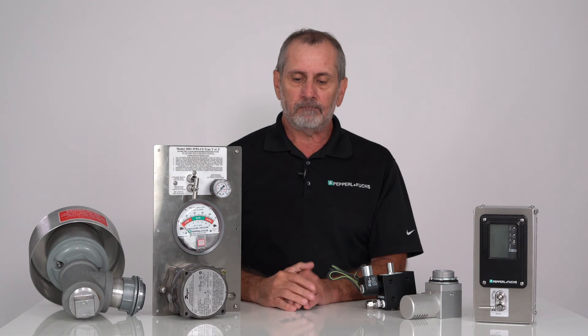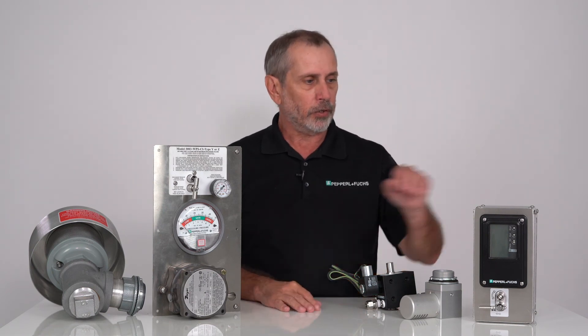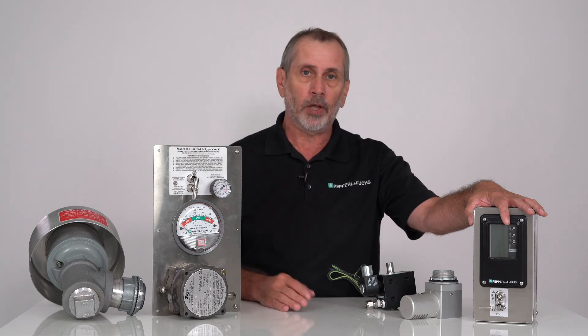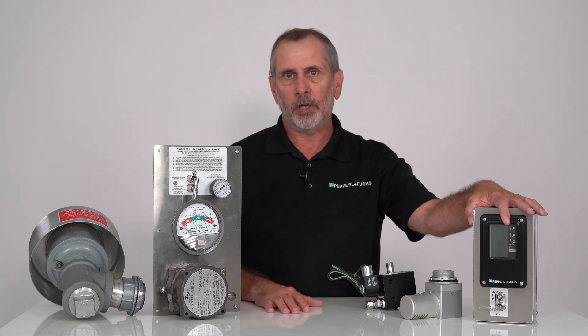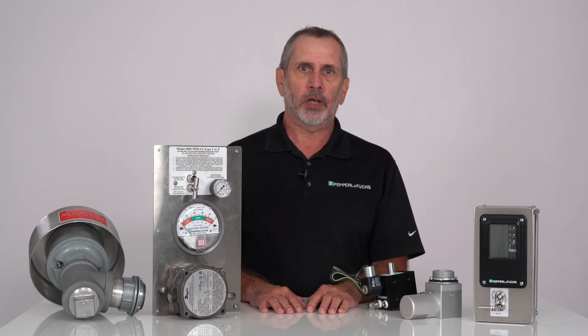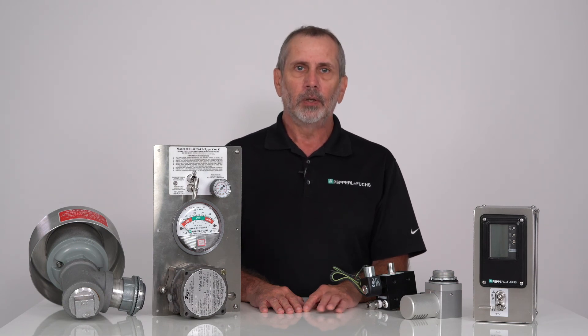It would be better for everybody to take a look at the 7500 series to upgrade their systems to a newer, improved system with more features for your applications. For more detailed information, please visit our website for purging and pressurization along with other hazardous protection products we have to offer. Thank you for watching and please like and share this video.